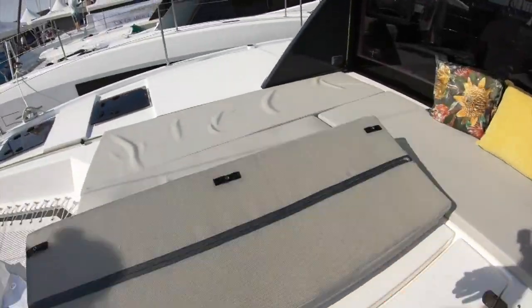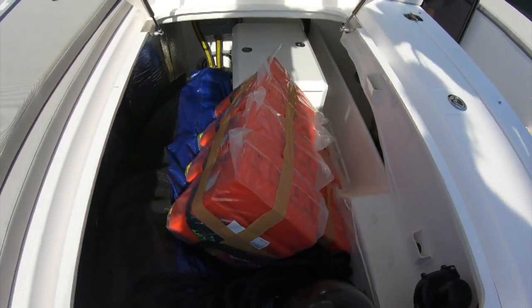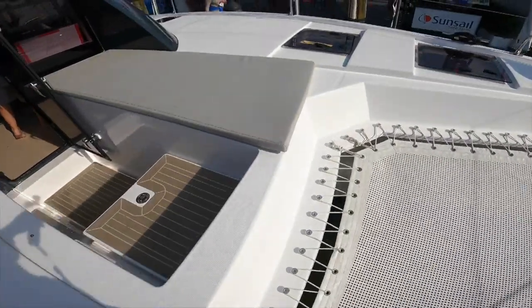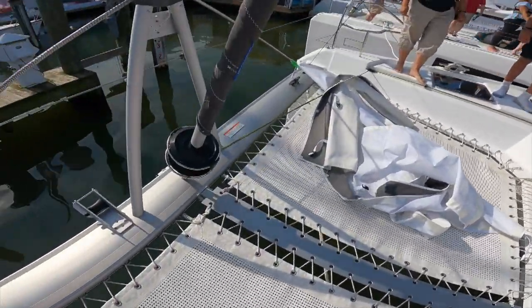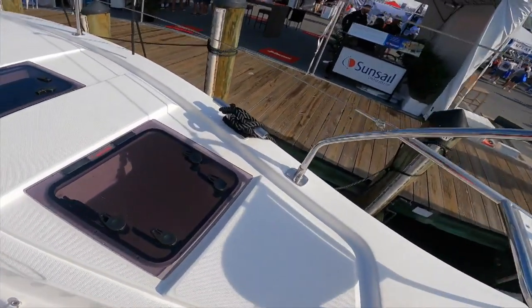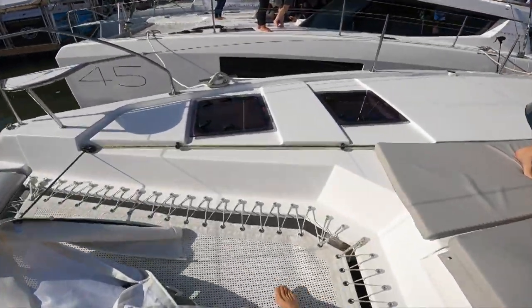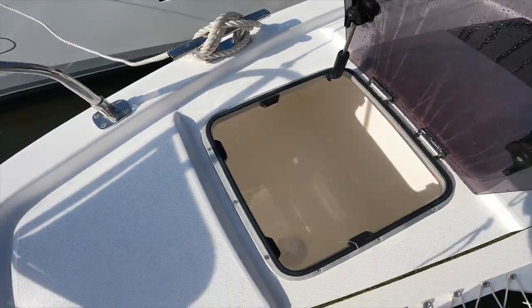There's lots of storage space up under here and another lazarette. Pulling this up — the generator is back there, a lot of room, a whole lot of storage, and a huge chain locker that can fit 400 feet of chain. On this side there's no storage, so just one storage locker in the front, but there are self-contained storage hatches — huge space, and as long as it stays dry, it's great storage.